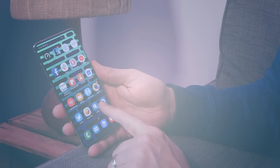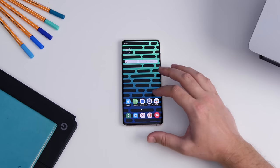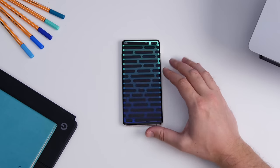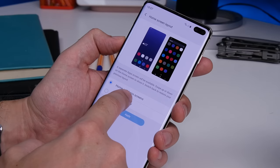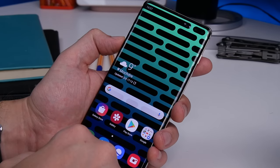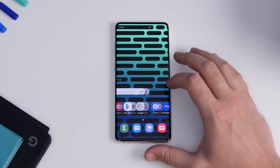Number six is getting rid of the app tray. If you'd rather have all your apps spread across your home screen, long press the wallpaper and choose the settings option. Select home screen layout and choose home screen only. Once selected, all your app icons will be across your home screens instead.